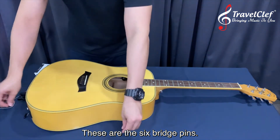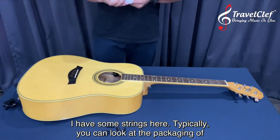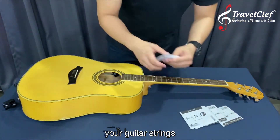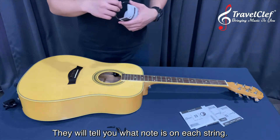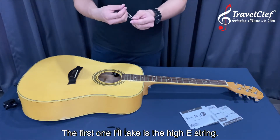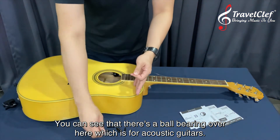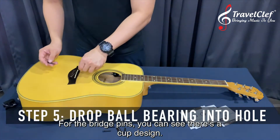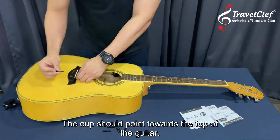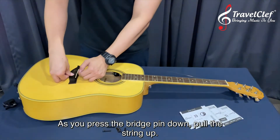So these are the six bridge pins. I have some strings here — typically you look at the packaging of your guitar strings and it will tell you which string is for which note. I'll start with the high E string. You can see there's a ball bearing — that's for acoustic guitar. Drop the ball bearing inside the bridge. The bridge pin has a cup design and the cup should point towards the top of the guitar. Press the bridge pin down and pull the string up.